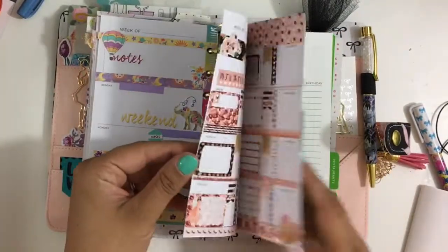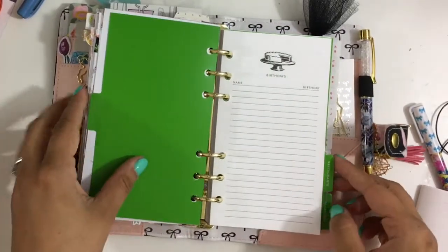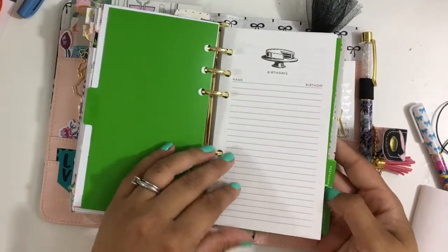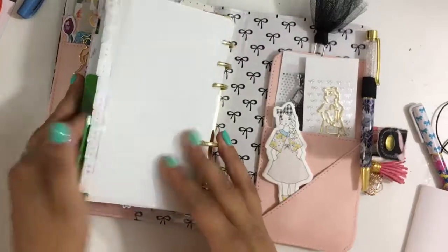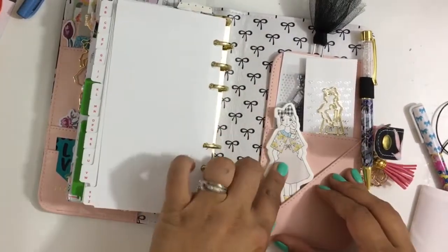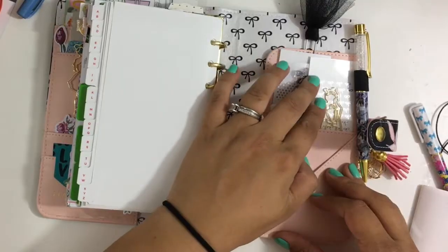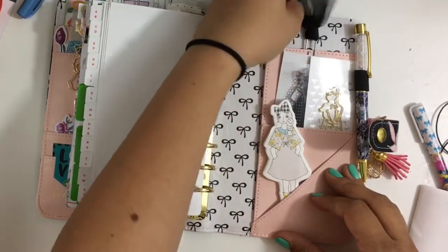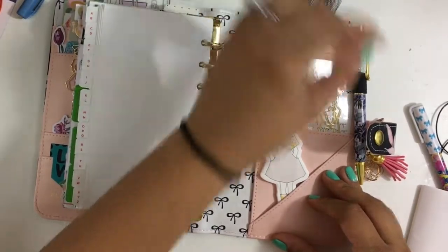These are undated, so some of them I decorated but haven't used yet. And then we have birthdays — this is all from the Kate Spade inserts that came in my Sweetheart Pink. I haven't used it as much. And then on the back we have the January sticky notes, the clip from the exclusive kit, and the January stamp.